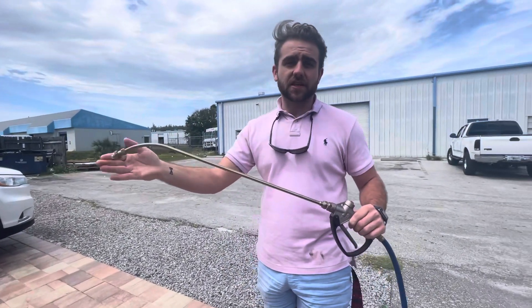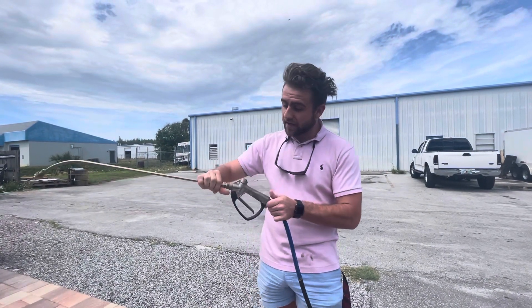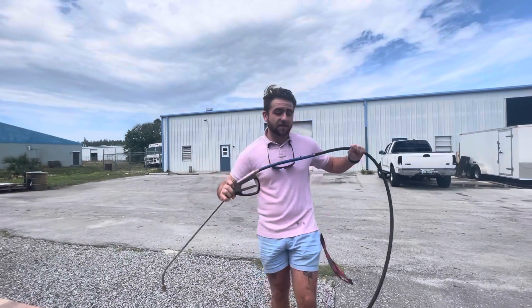These guns are all stainless steel and are handmade in Italy. We get these by the box load and they are hard to come by, but I promise you these are the best guns for what we're doing.